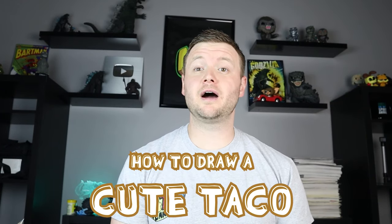Hey everyone, how's it going? For today's fun video I'm going to be showing you how to draw a cute cartoon taco. Hope you follow along and enjoy this video today.